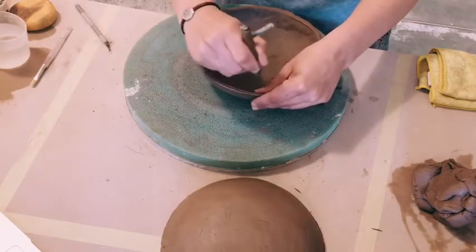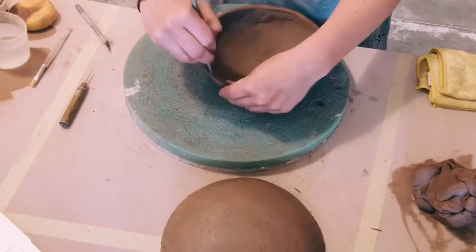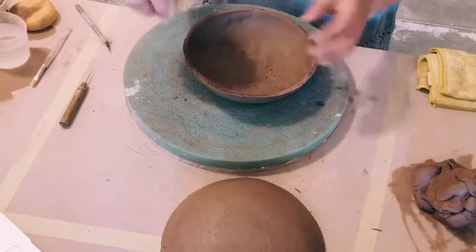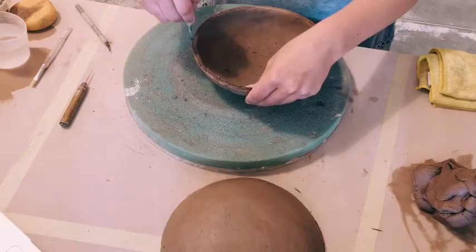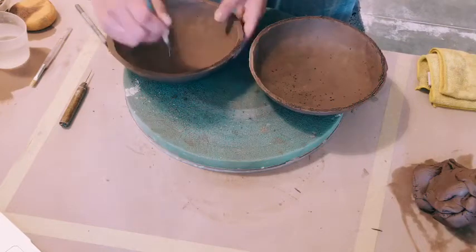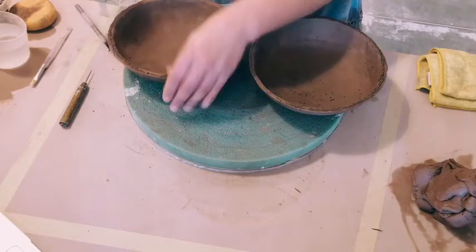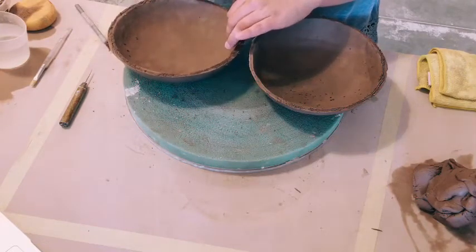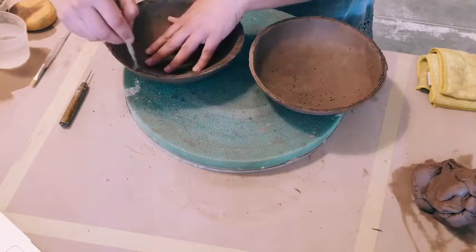If you feel like the top edge is kind of too lumpy and you're not confident it will attach nicely with the other side, you can roll out a big long coil and attach that to the first side, then use it kind of like Oreo cookie filling to connect the two sides. I'm working on a foam bat so that my halves don't get flattened on one side, but you can use a rolled-up towel at home or any piece of soft foam. I find this is a little more forgiving than working right on the table.